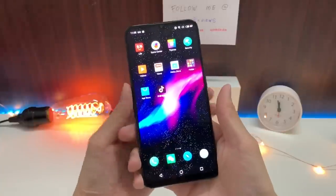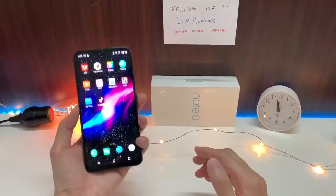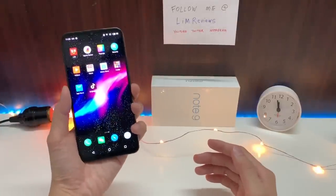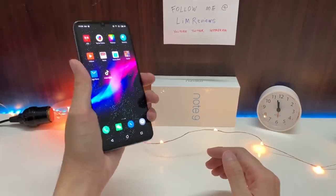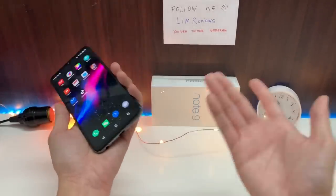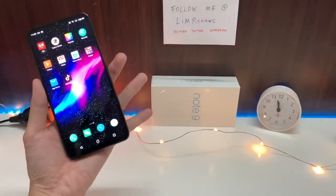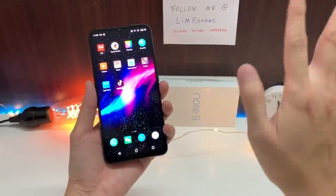There are other great phones in Meizu's lineup, but the Note 9 is unfortunately not one of them. However, the ultimate decision is in your hands. If you still want this device, I'd strongly recommend going to a Meizu shop and trying it out for yourself — who knows, you might like it. Anyway, that's it for this video. If you like it, please like and subscribe — this helps me a lot and I'll see you guys in the next video.